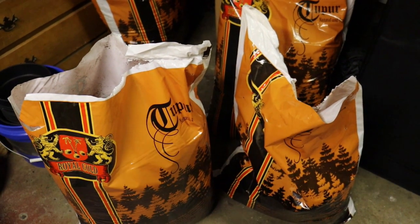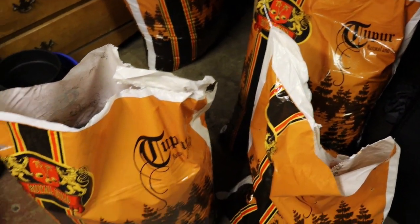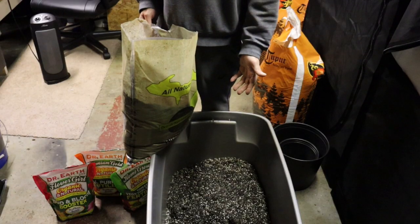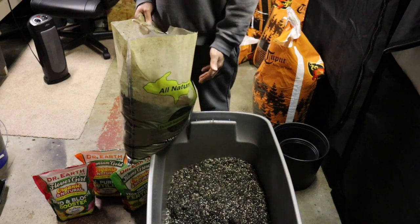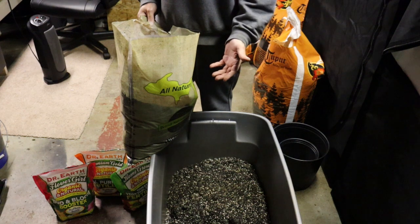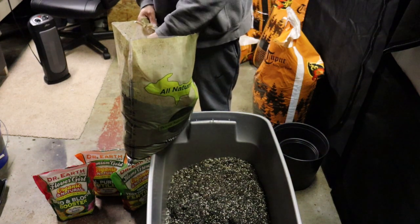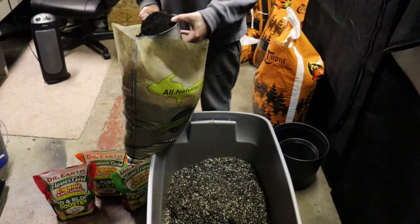In our case we're building it up — it's as plain as it comes. So we're adding the Dr. Earth amendments along with some worm castings at the ratios I mentioned. Inside the tote here I have nine and a half gallons of Royal Gold Tupur, and to that I'm adding about a half a gallon of worm castings — roughly a cup to a cup and a half of worm castings per pot.